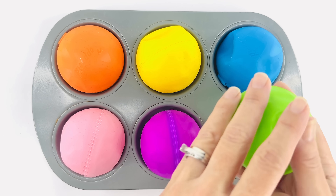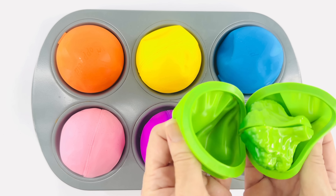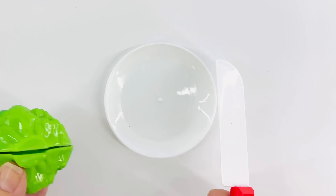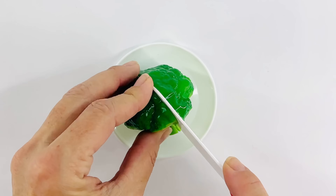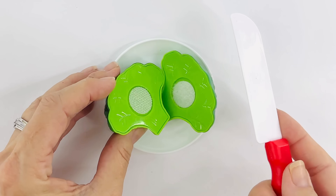This ball is green — oh, and it's squishy! Let's open it up. What's that? It's green broccoli! Let's cut the broccoli and make dinner. Great job!